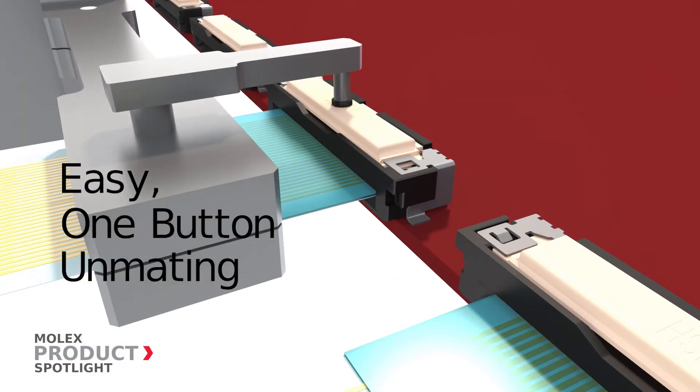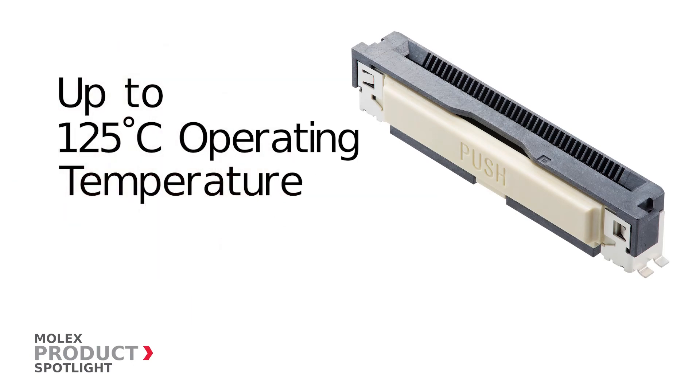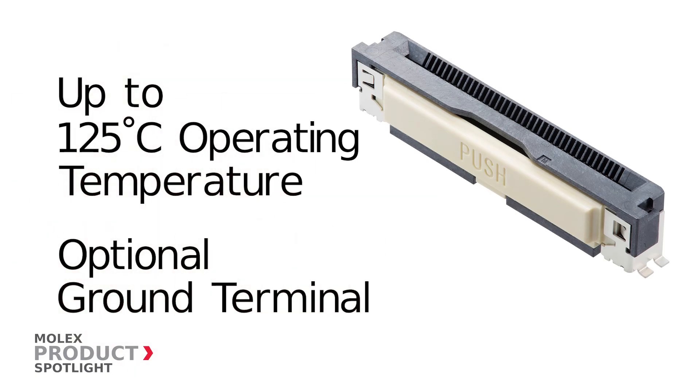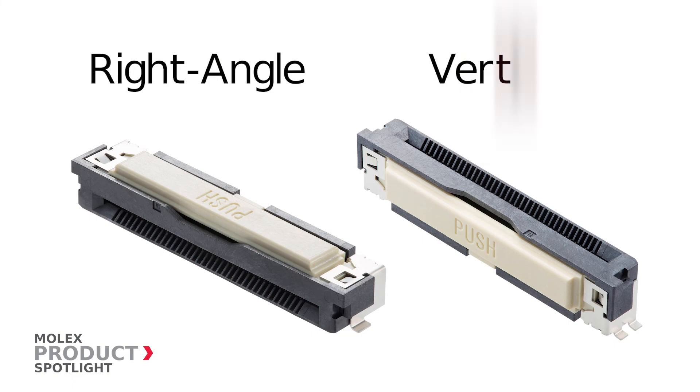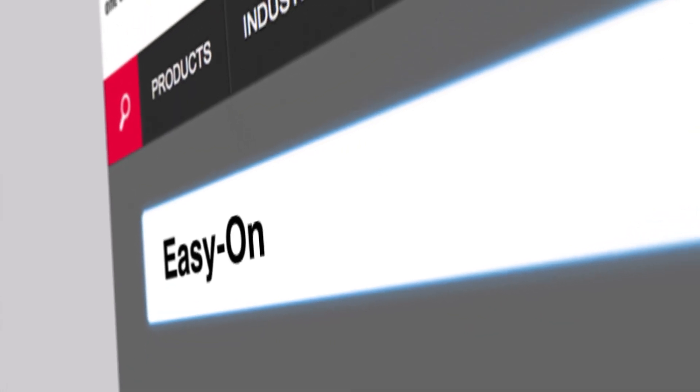Push the button to easily unlock the cable. Other features include a high operating temperature, optional ground terminal, and right-angle and vertical variations. More information at molex.com.